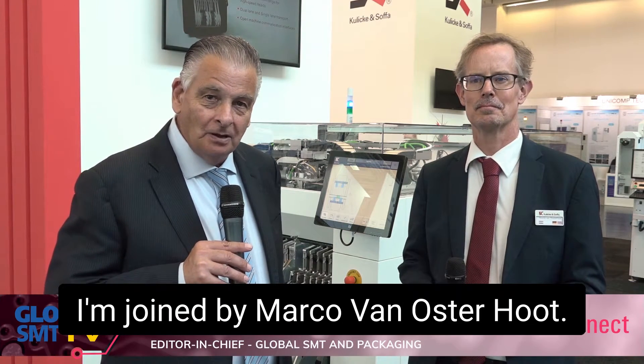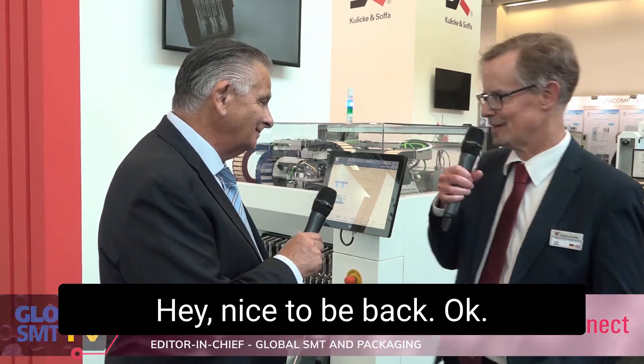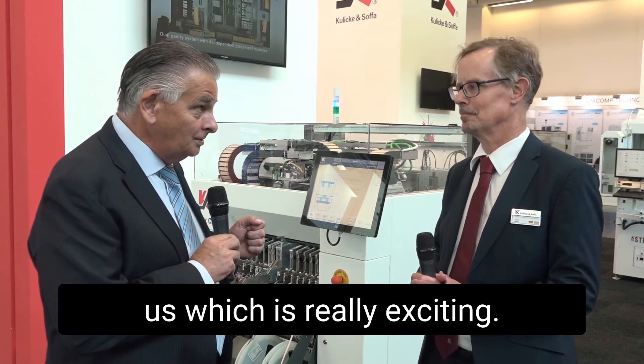Welcome to Kulik & Sofa here at SMT Connect. I'm joined by Marco van Osterhoot. Nice to see you again, Marco. Hey Trevor, nice to be back. We've got a new machine behind us, which is really exciting.